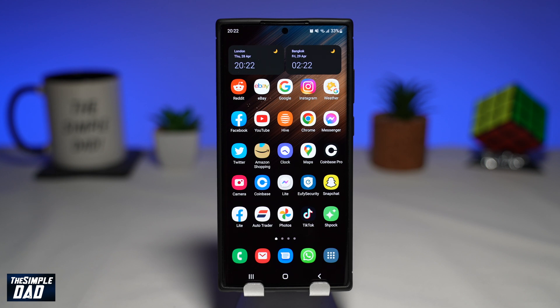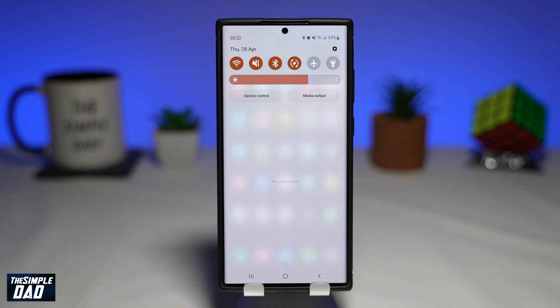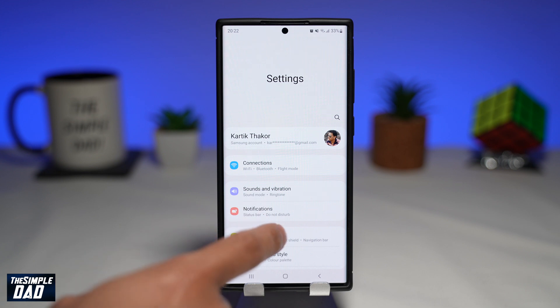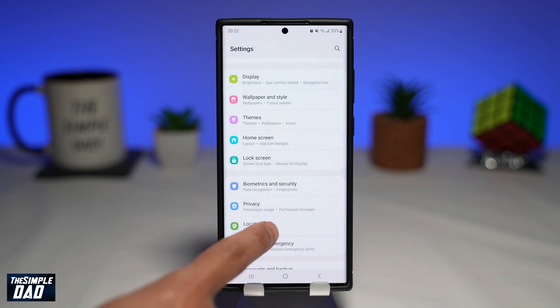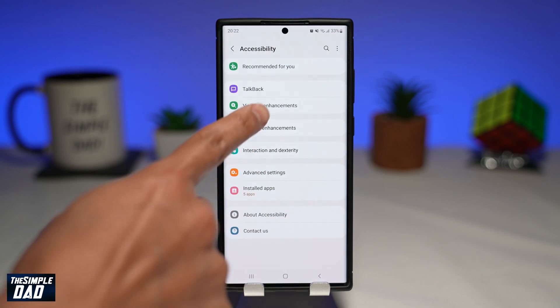To invert color on your Samsung S22 phone, first open up your settings app. You can do this by swiping down from the top of the screen, which will open up your notification bar, then tap on settings. Scroll down and tap on accessibility.